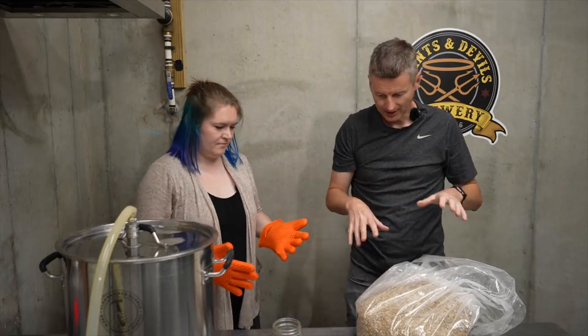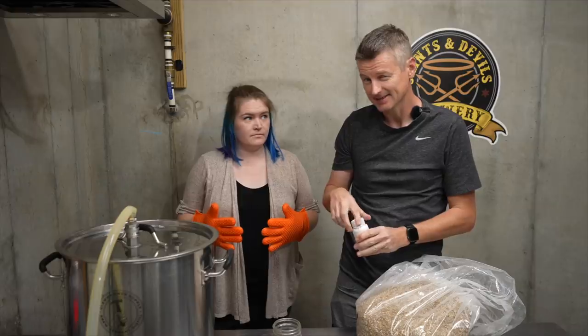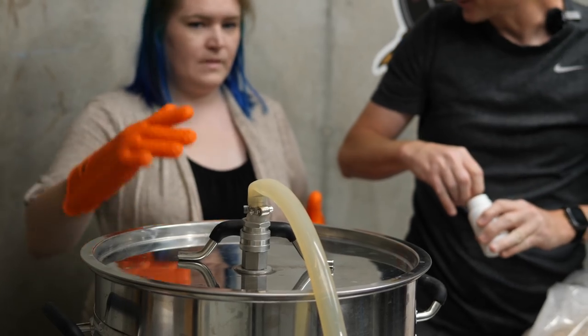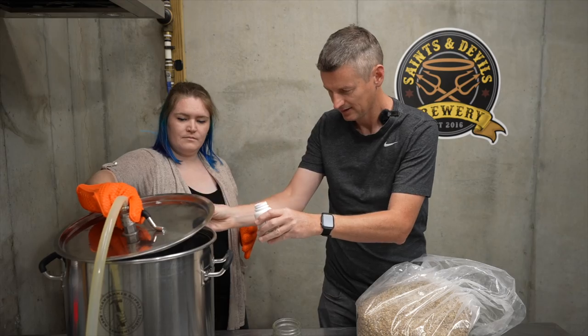Now because the grist is quite light we're going to need to add some lactic acid. I think I need about six milliliters of lactic acid — you've got the gloves on, so you can lift it and I'll pour it. Three milliliters, six.